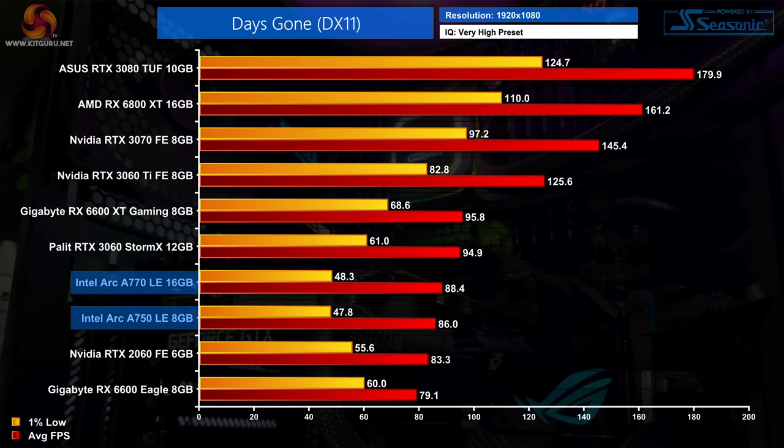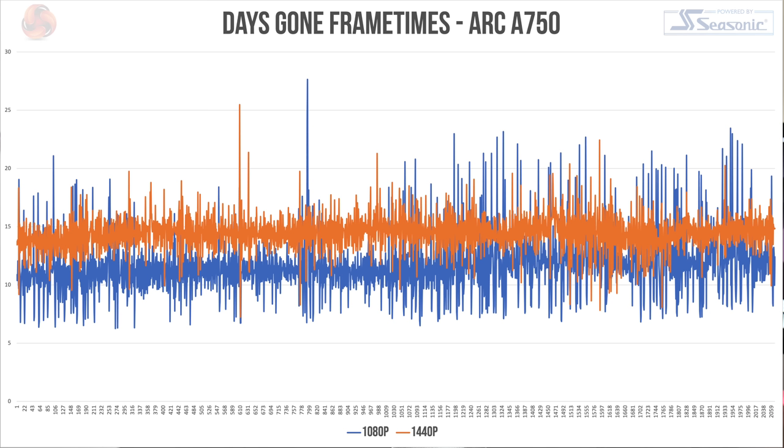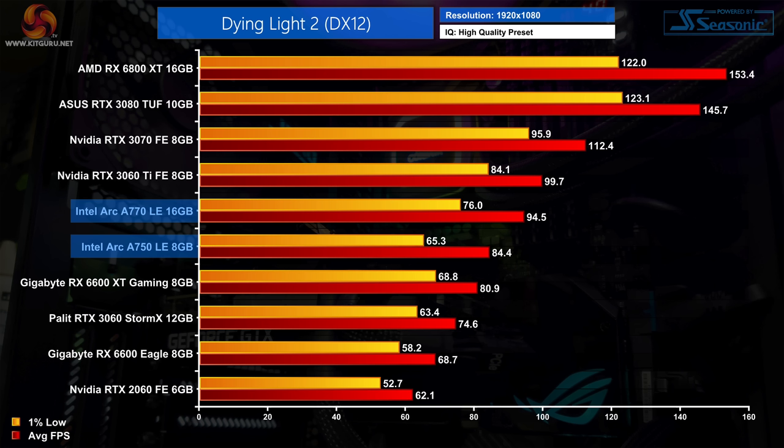I experienced exactly the same frame time issue in Days Gone. The 1% lows are just awful on Arc, making it a borderline unplayable experience even though average frame rates are relatively decent. As soon as I stepped up to 1440p the frame times improved dramatically, which I just don't get — we're going to have to put it down to driver shenanigans. Days Gone is a DX11 title which is much more of a challenge for Arc GPUs. Intel also tells us that Arc cards scale at higher resolutions, and check out this frame time graph comparing 1080p to 1440p performance on the A750 — the 1440p frame times are still not great but grouped a lot closer together.